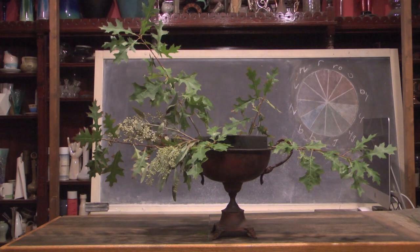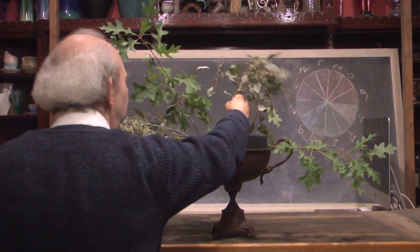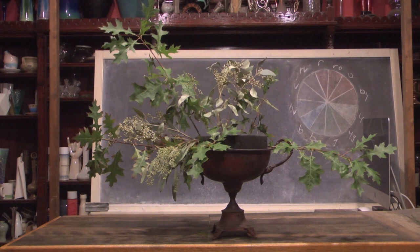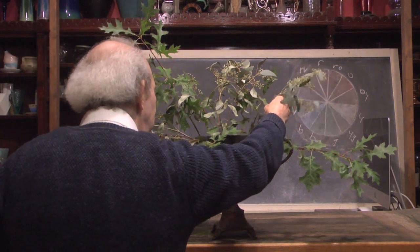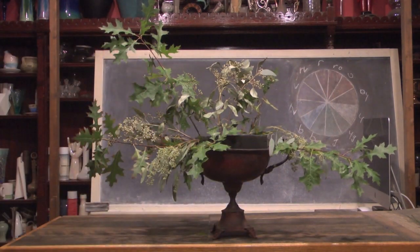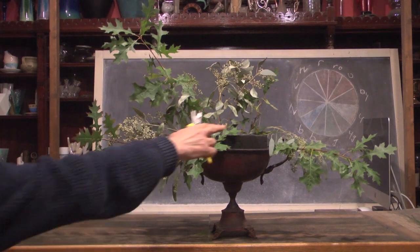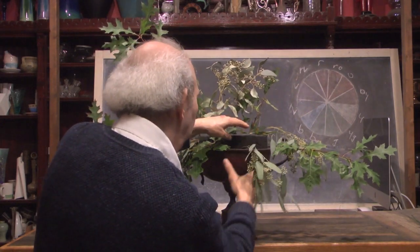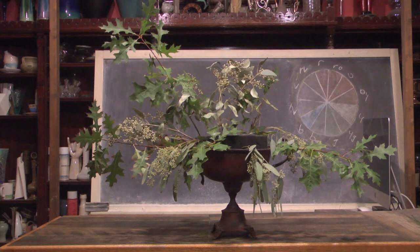I'm gradually creating the parameters of our design using these foliage materials. As you can see, this one is going to be big. It's going to be showy and kind of fun. It's one of these designs that you wouldn't want to have to deliver anywhere, but it sure is fun to make. I'm continuing along with my materials, taking some more and working it over on this side. Before we add a single flower, you're getting a good sense that this thing is going to be interesting on a number of different levels.